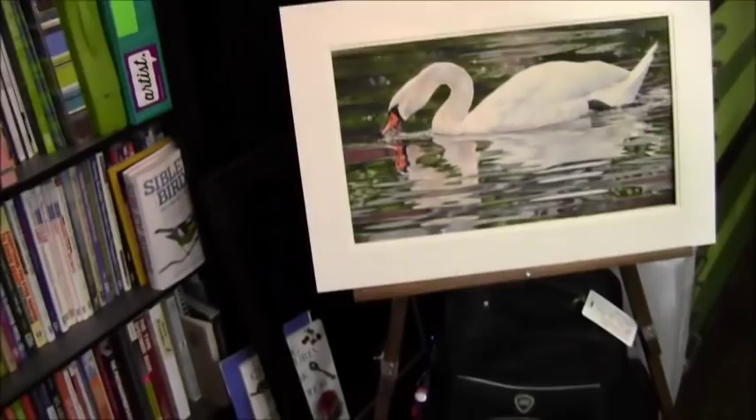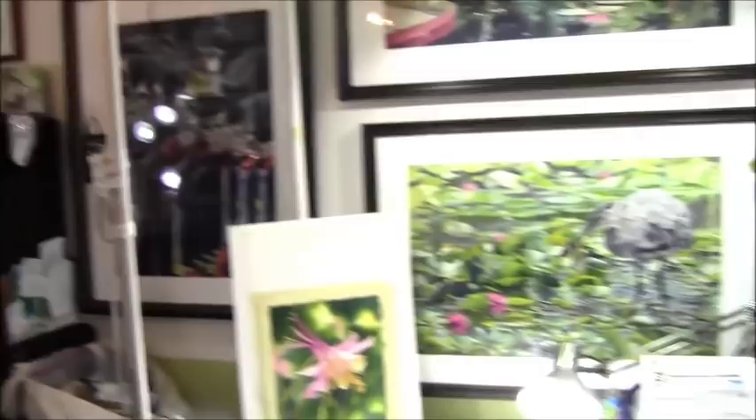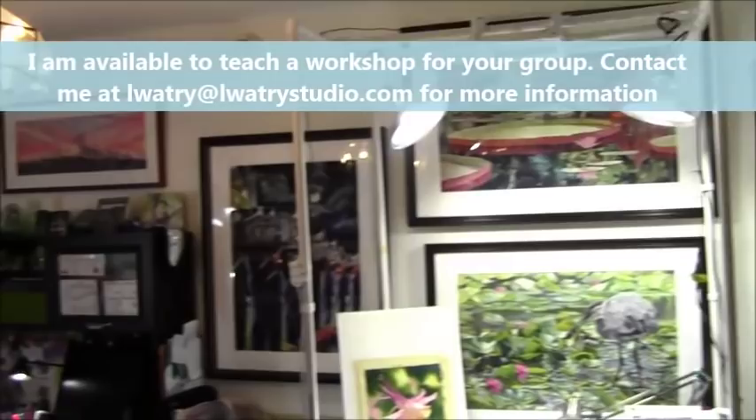I'll just back up and give you a quick look down the room. It's a smaller art room, but it works just fine. I love spending time here creating exciting paintings and setups for classes to work from. I hope that was interesting and gave you a little insight into who I am and what I do as an artist. Thank you. Bye.